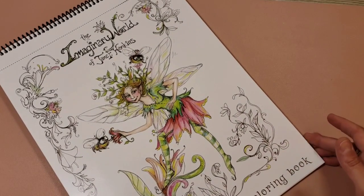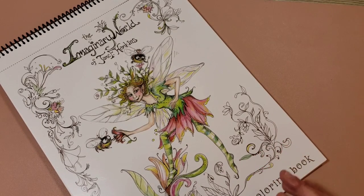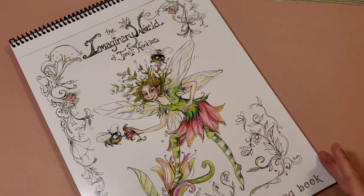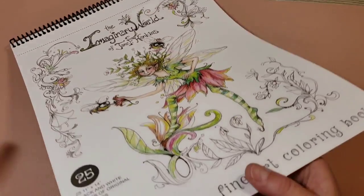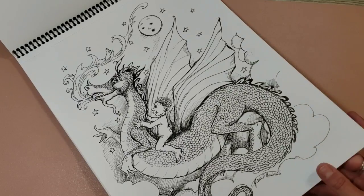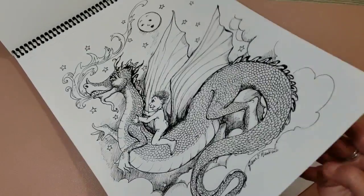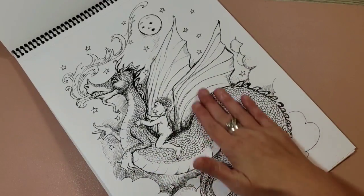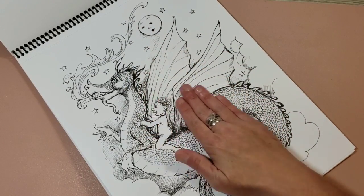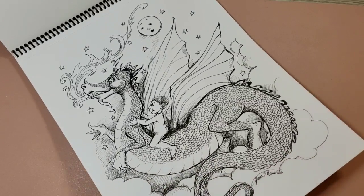Like I said, these are 11 by 14 in size. So they're huge. I can't even get the whole thing in my camera view. So we're going to take a look — hopefully we'll be able to see the majority of each one of the images for you guys. But these are just absolutely adorable. It is very, very thick white cardstock. It is smooth, it does have some tooth, so I think it would hold colored pencils. But it is smooth enough that it would do wonderful with alcohol markers.